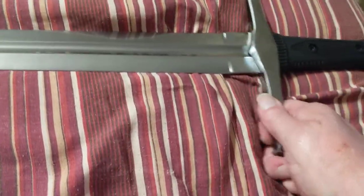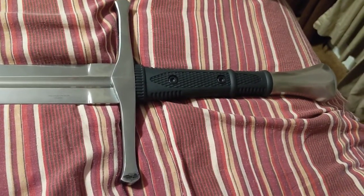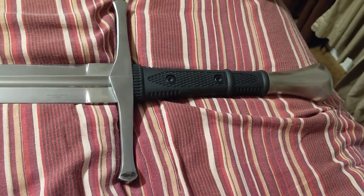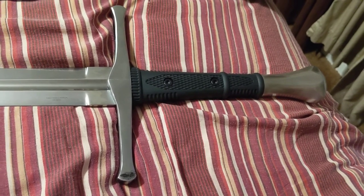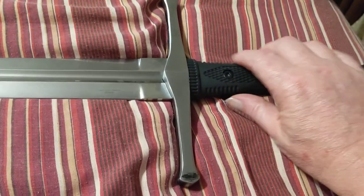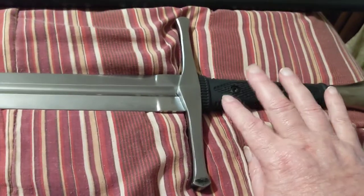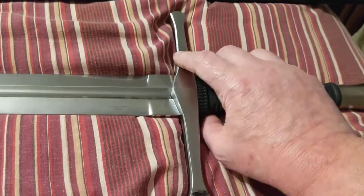For a $200 sword — of course I'm no expert on swords — this is very solid. I've watched a lot of reviews on swords since I bought this one, and I've got to tell you, there's a lot of higher-end swords where the guard is loose and stuff. This is not — this is solidly made.